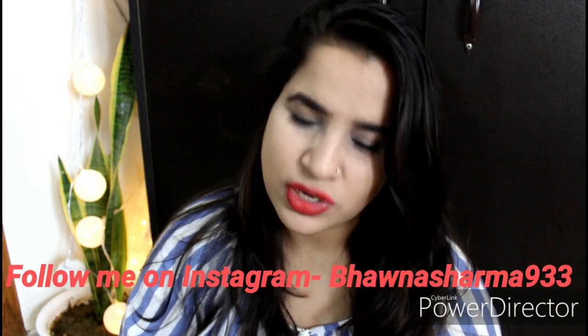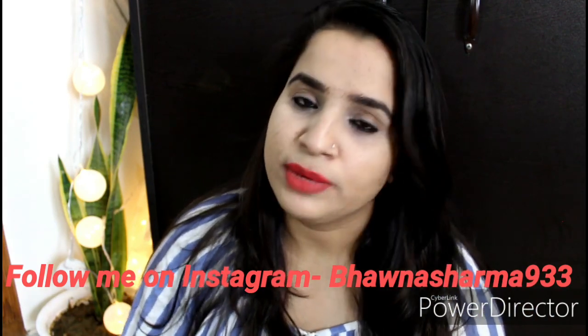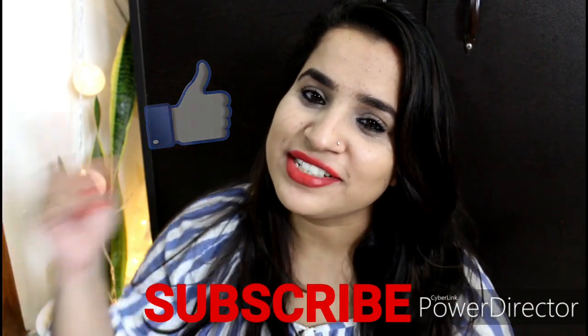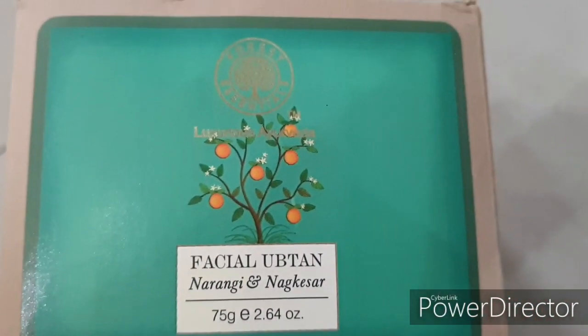Hi guys, welcome back to my channel. I hope you all are doing very well. Today we will talk about the facial uptan Narangi and Nakesar from Forest Essentials. I know many people were asking me for this review, so finally I am here. I wanted to give it a little more time but since you are requesting it, let's start.